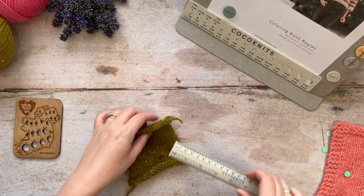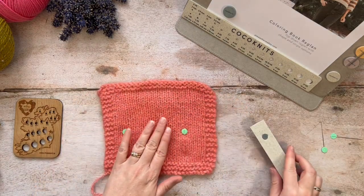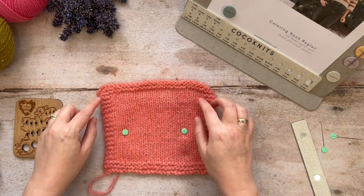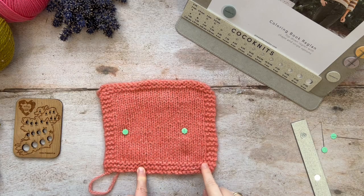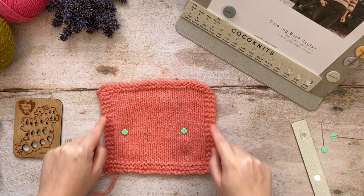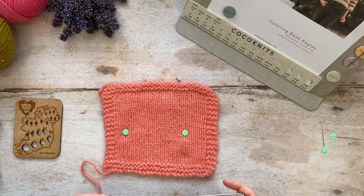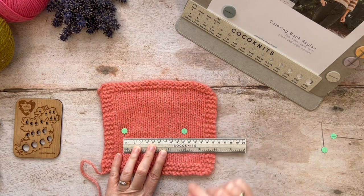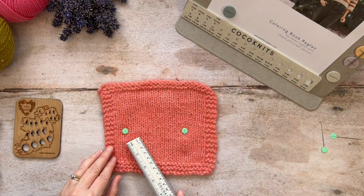So instead what we want to do — and this is a swatch I had done for a previous project — is something more like this. You really want to cast on extra stitches all the way around the stated number of stitches and rows for the tension given in the pattern, to give it a border like this. I default to a garter stitch border all the way around. When you have a swatch like this it is much easier to take your ruler and mark the starting point and finish point of 0 to 10 centimetres.